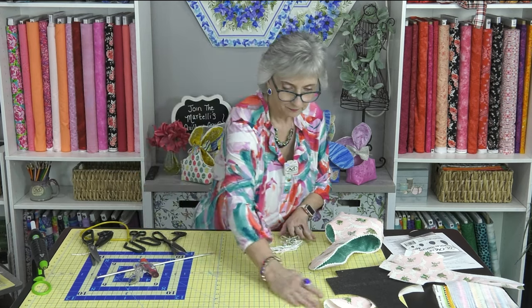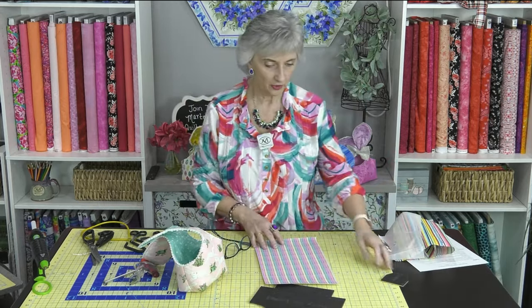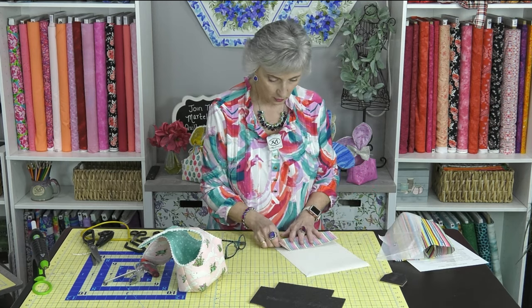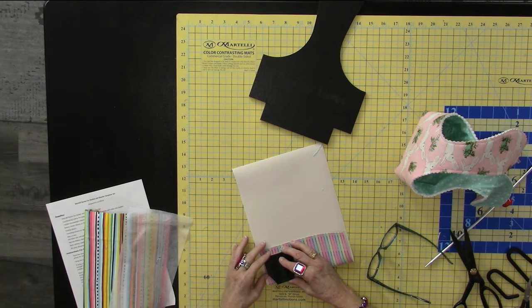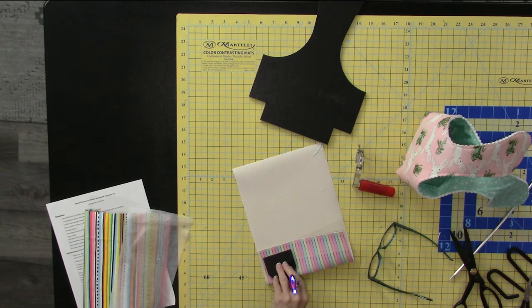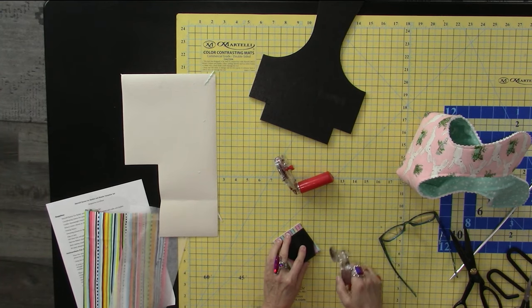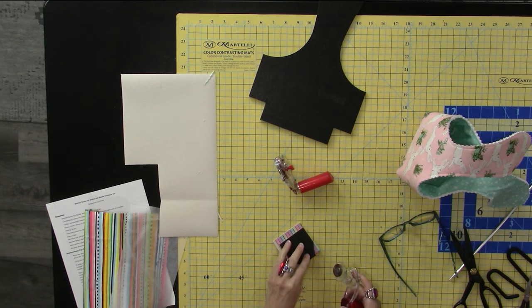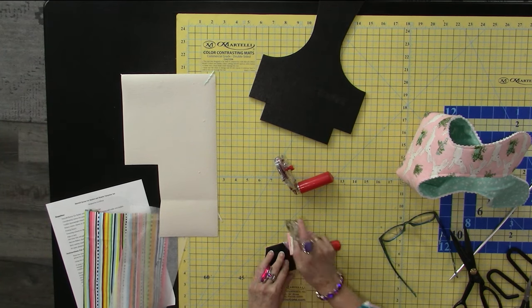Now let's start on the bow ties. Determine which direction you want your bow tie to look — I want my stripes going across. Grab your vinyl, fold it, set the bow tie template on the fold, and clip it out with your rotary cutter. You might want a 45 millimeter cutter for the vinyl, though I can manage the slight curve on the bow tie template with the 28 millimeter.